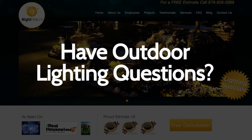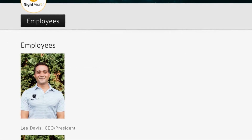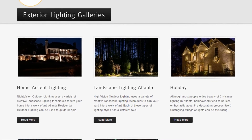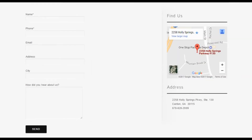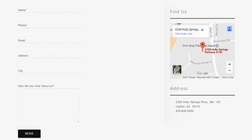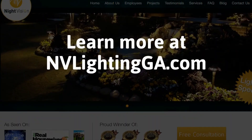Do you have outdoor lighting questions? No problem! On our website, you can find tons of answers, customer testimonials, employee bios, our contact information, and multiple pages that highlight the outdoor lighting projects we specialize in. After visiting us online, email or call us directly, and we will be happy to answer any outdoor lighting questions you might have. Learn more about why Night Vision is the ideal company for your outdoor lighting needs on our website at nightvisionoutdoorlighting.com.